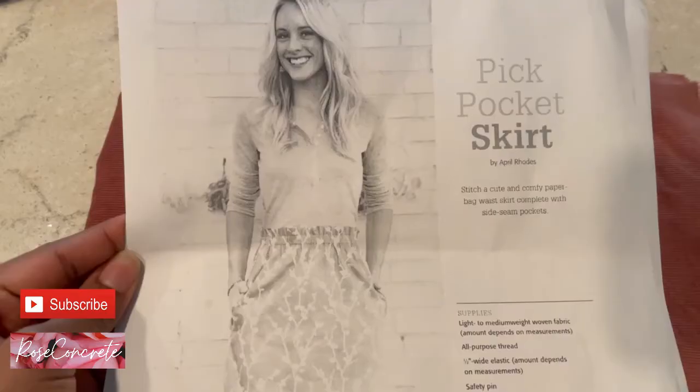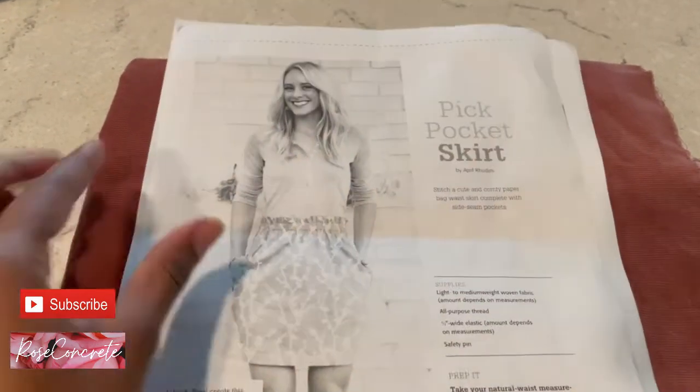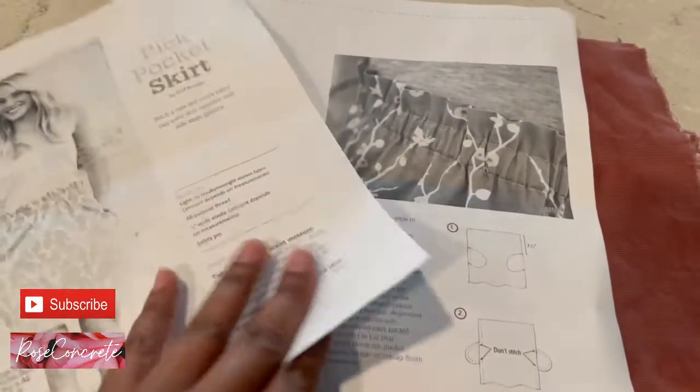We are now on to my second project. I have been working with so much fabric to learn how to sew. I'll be sure to link their website and blog below. So my next project is an easy pocket skirt. It has directions on how to make the skirt. This is the fabric I'm going to be using today — a rosewood cotton stretch corduroy. I will definitely be linking the fabric below as well.